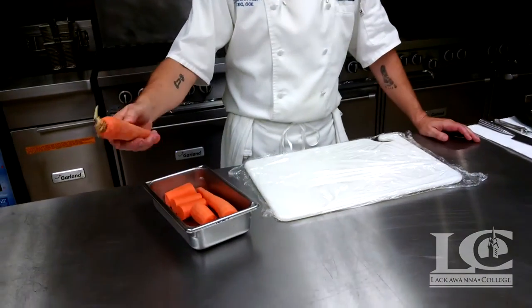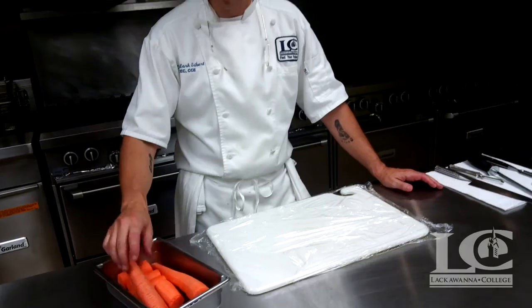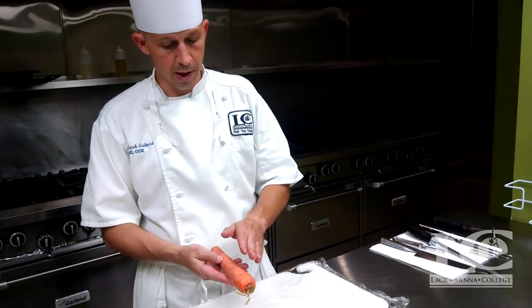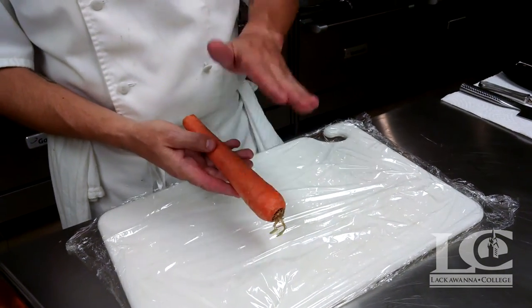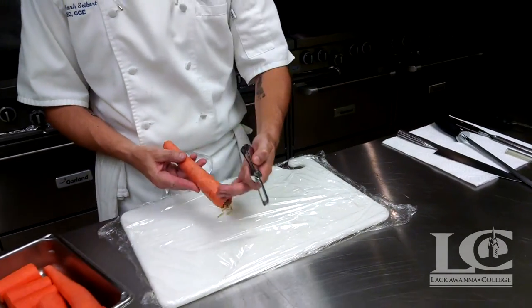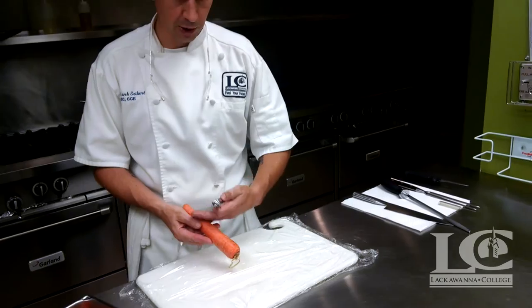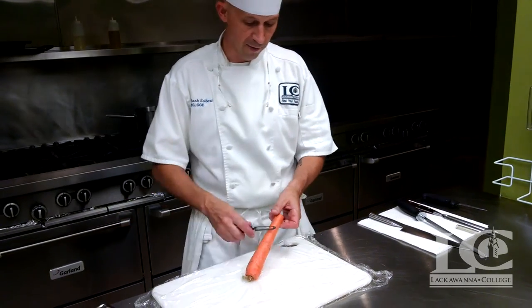We're going to show you the process of fabricating carrots to get them ready for classical cuts. Whenever we have a root vegetable, we want to wash all the product. The method for taking care of carrots is wash, peel, and then wash again — because when we're peeling, if there is any dirt left on it, we can actually grind it into the usable product, and we want to make sure that's eliminated for food safety.